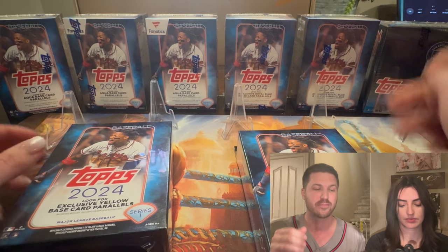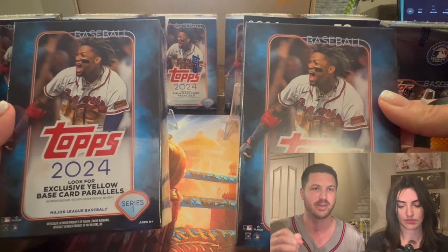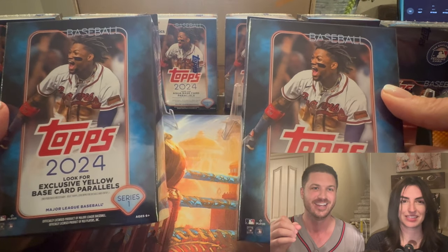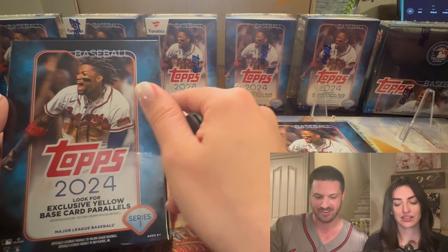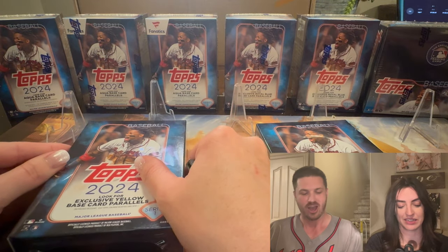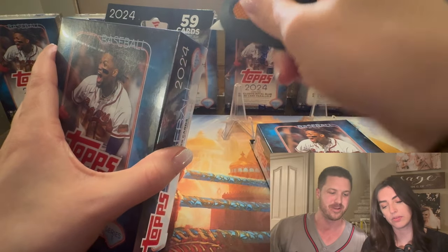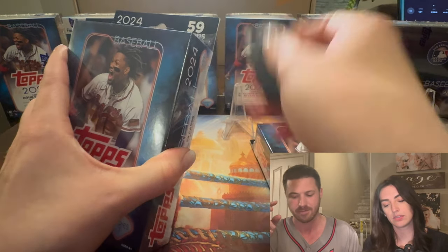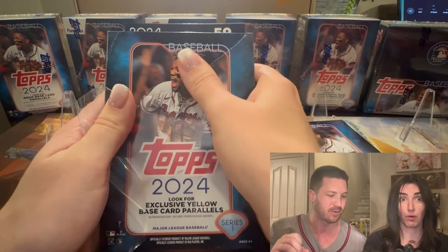We are opening Topps 2024 Series 1 hangers. And you know what they say — hangers are bangers. That is the official slogan. We're going to open two hangers today, and they were $15 each, so you're opening $30 worth of product here.